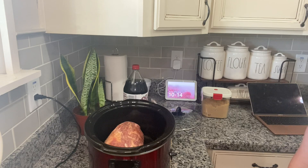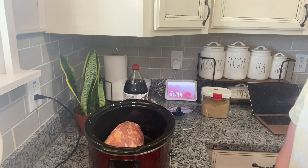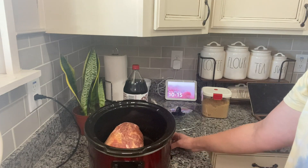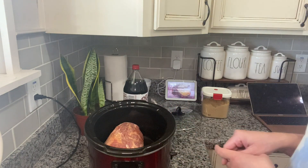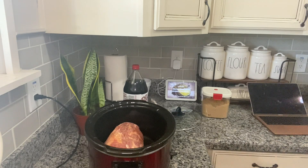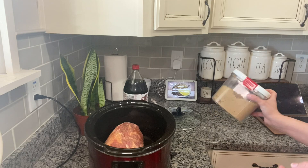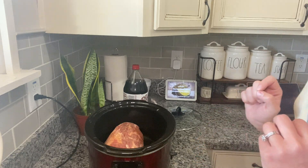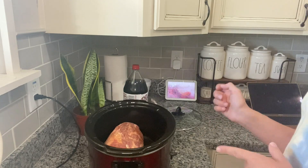I found this on Pinterest years and years ago, probably eight years ago if not more. What you need is a three to four pound pork roast. I've already put my pork roast in the crock pot, and then you need your favorite pork rub or just your favorite seasoning. I added a little bit of brown sugar, garlic powder, onion powder, salt and pepper. You're going to put that on all sides of the pork and massage it in, which I've already done.